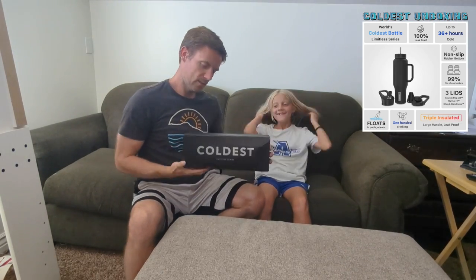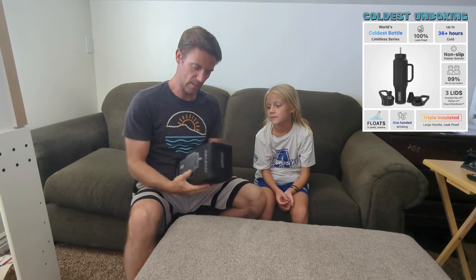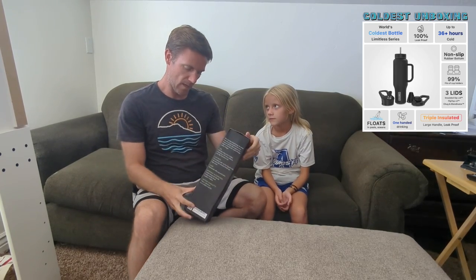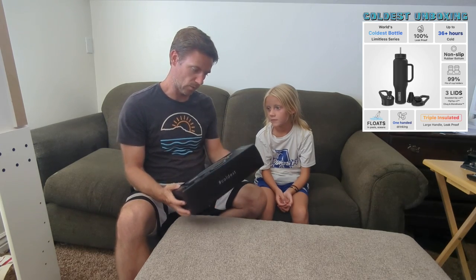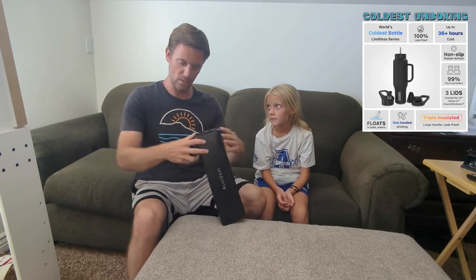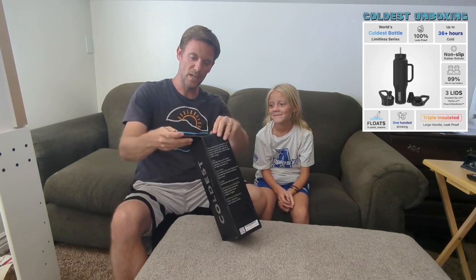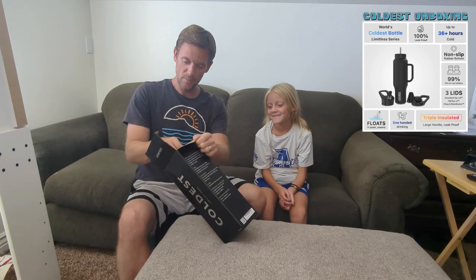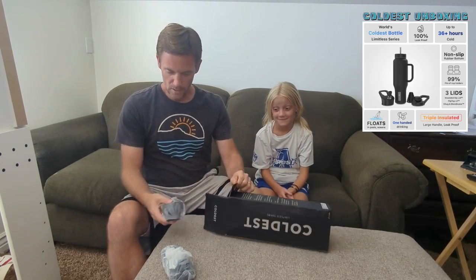We're taking a look at the coldest water bottle — this is the Limitless series, and they sent me the stealth black one. We're going to open this up and tell you what we think. I've got my daughter here because I thought she, more than anyone, would be able to give us an honest first impression of what we're looking at.